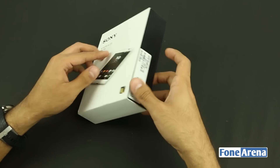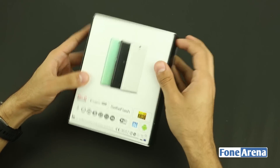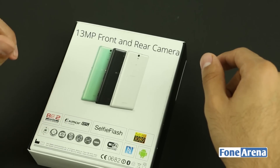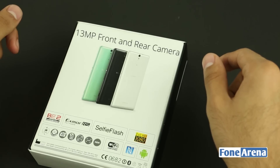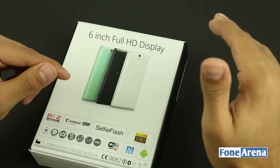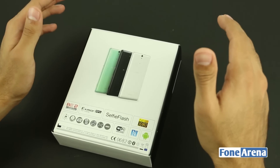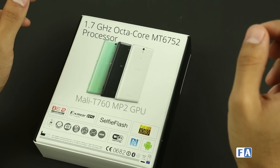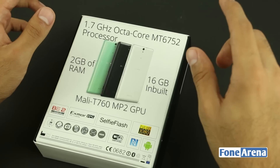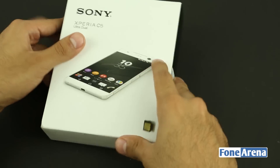There's not much on the sides of the box. At the back we have information including the Bravia 2 Mobile Engine and the Exmor RS sensor used for the 13-megapixel camera on both the front and the back. The front 13-megapixel camera also has an LED flash. It features a 6-inch Full HD 1080p display, powered by a 1.7GHz octa-core MediaTek MT6752 processor with Mali-T760 MP2 GPU, 2GB RAM, 16GB internal memory, expandable up to 200GB via microSD.